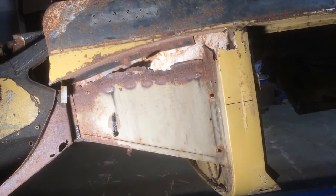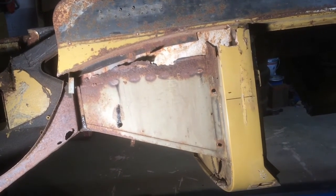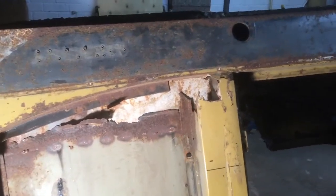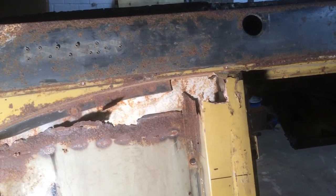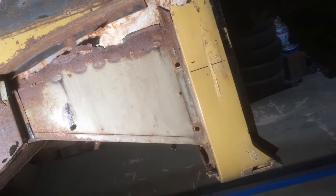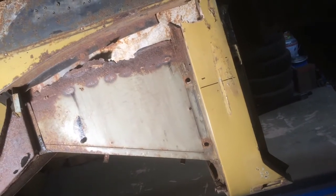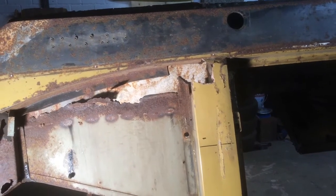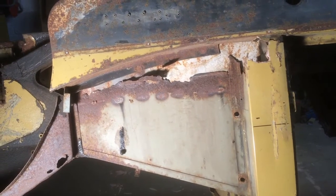Everything in front of the A-post on the driver's side is, to say the least, probably a bit of a disaster. The A-post itself has corrosion on the bottom and the lower hinge is non-existent — it's all rotted away. The damage goes right up the A-post to where the windscreen mounts, and there's corrosion around there, so I'm going to have to take off the outer skin and have a look to see what's in there before I decide exactly how I'm going to tackle it.